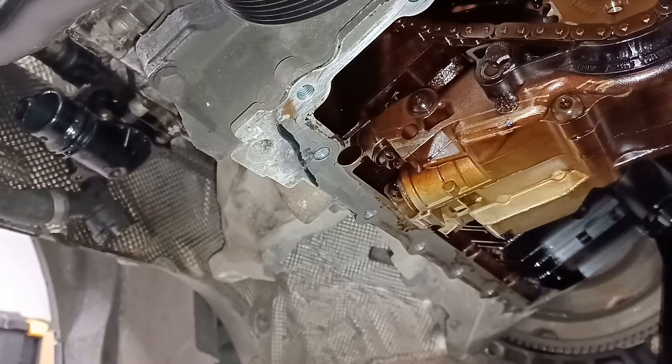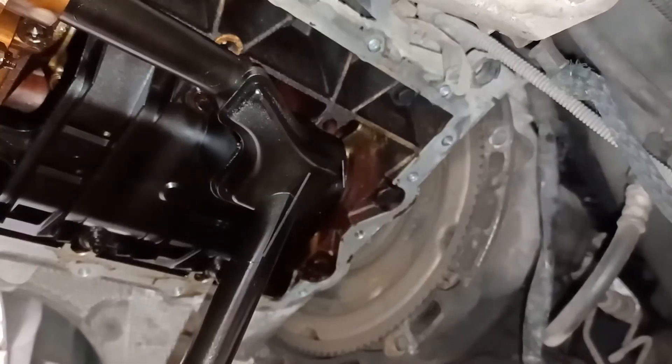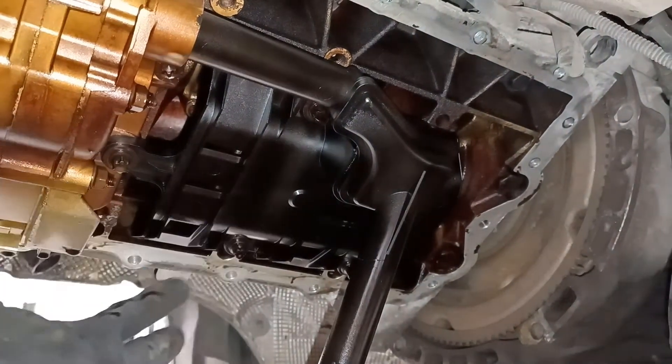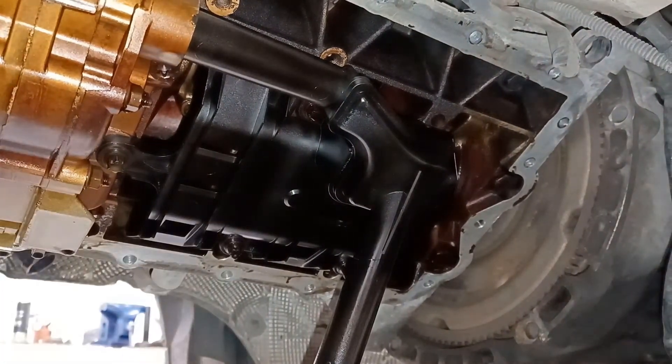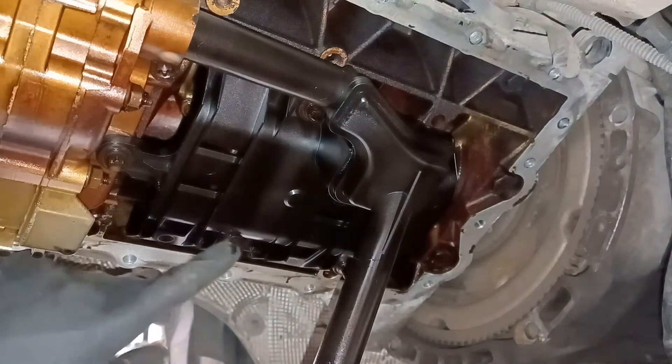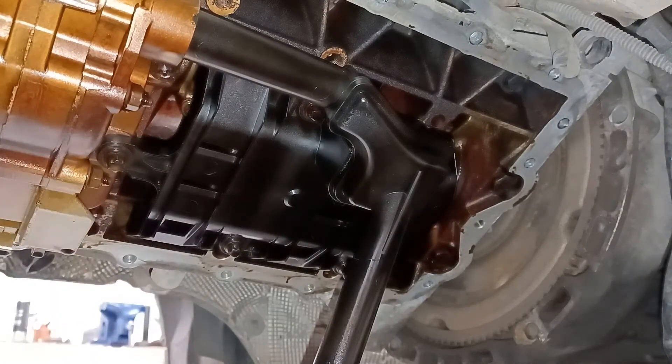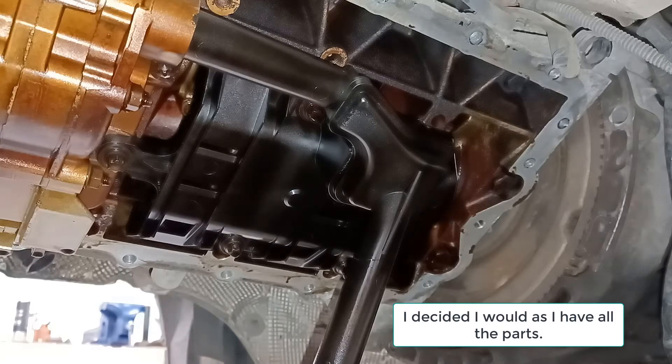Other than that, everything looks quite straightforward. The thing I've got to replace is the oil pickup — we've got some bolts to undo, drop the oil pickup out, put the new one in. Then I've got to decide whether or not I'm going to put the baffles into the sump, as there seems to be split opinion on that.